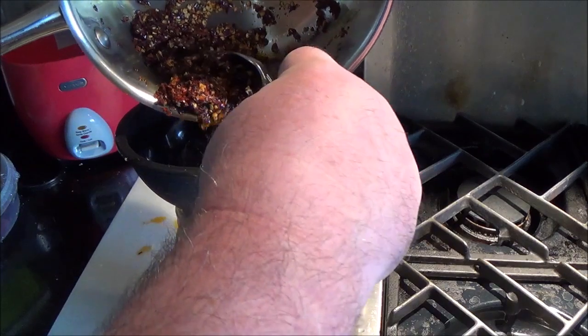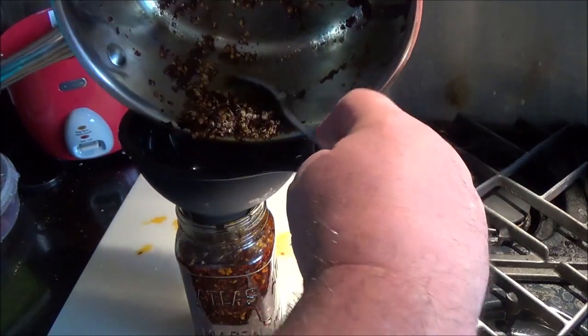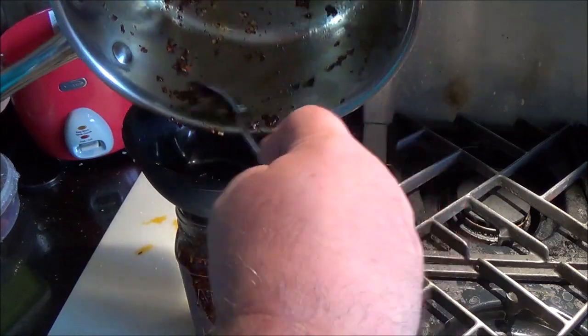Then just get all that good stuff gently in there without making too huge of a mess. You can see that if you didn't have a canning funnel for this, this would not be a lot of fun.